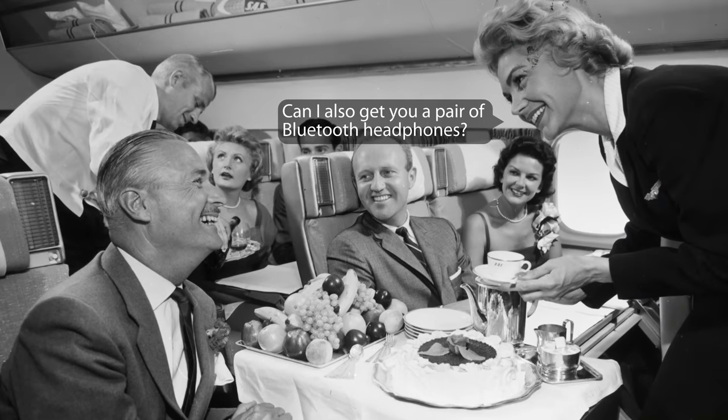I get that when all of this happened, no one was taking lightweight laptops and electric razors across the Atlantic all the time. But please, won't someone think of the future generations of children?